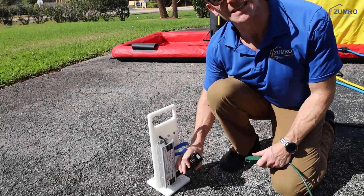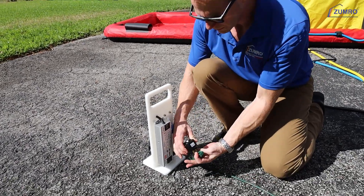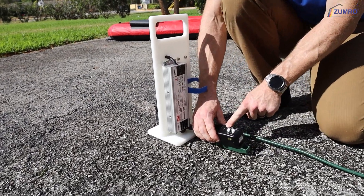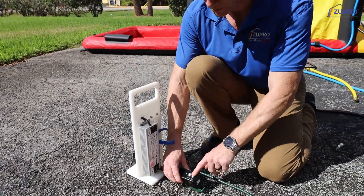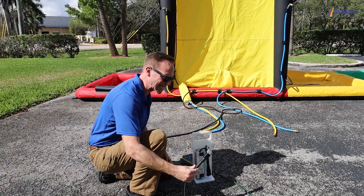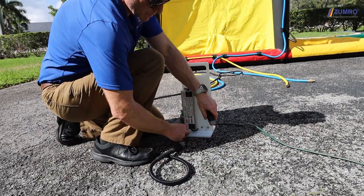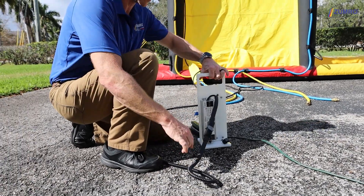Connect your power supply for the LED lights to 110 power. Make sure the switch is on on the ground fault interruption. Then connect your LED light supply cord by connecting it to the control.